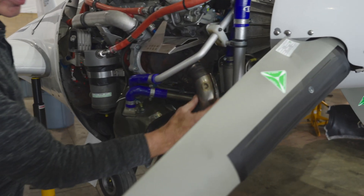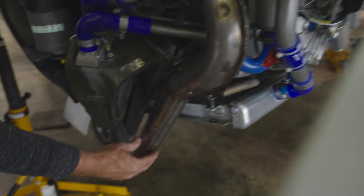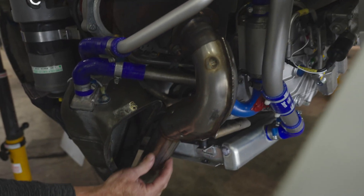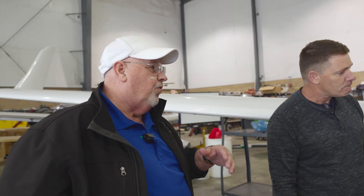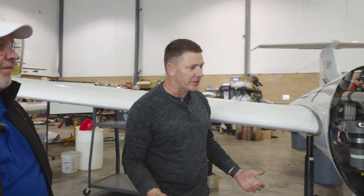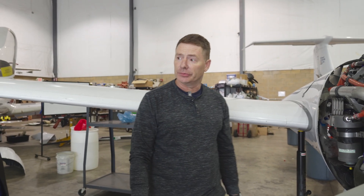It has an exhaust pipe here with no muffler — I call it a dump pipe, it's just straight out of the turbo. On a turbo-normalized engine we're only going to produce up to ambient pressure but never more than that — we'll never make more than 100 percent power. So I call it sea level performance at altitude.